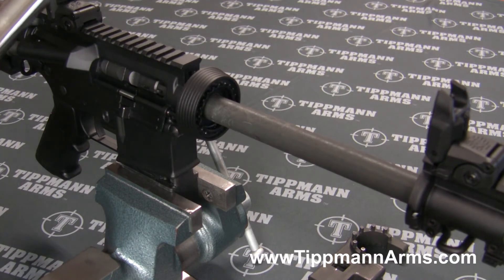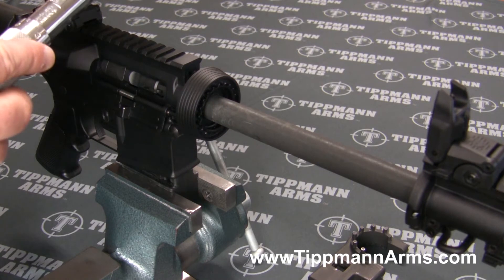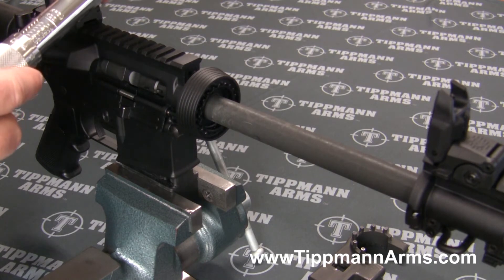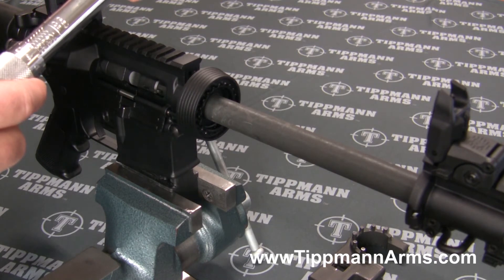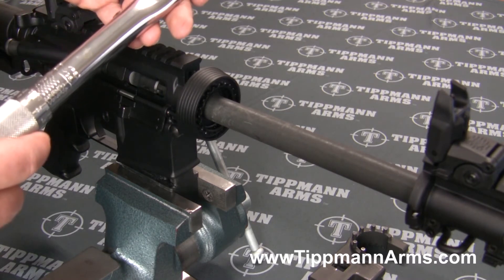The torque setting for this is between 20 and 30 foot pounds. I set it at the lowest setting on the torque wrench first.